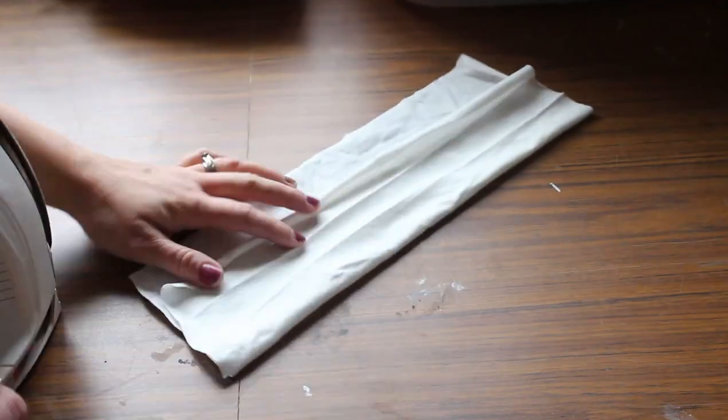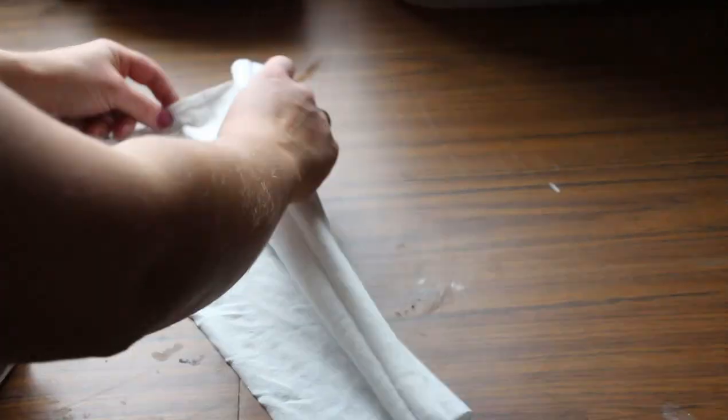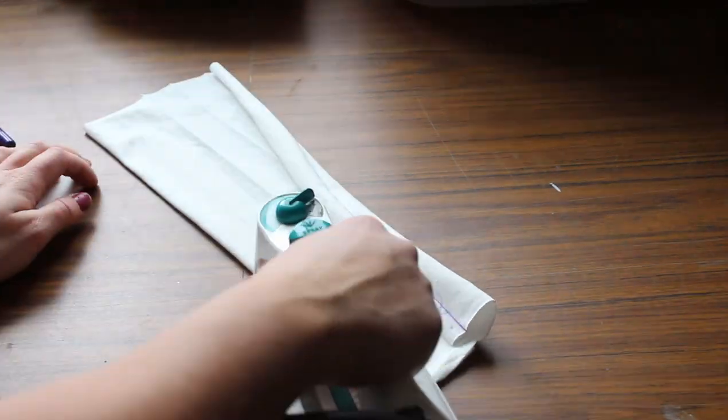Just fold up along the line and press all the way along, being careful not to iron out the creases that you made when you go on to the next one.